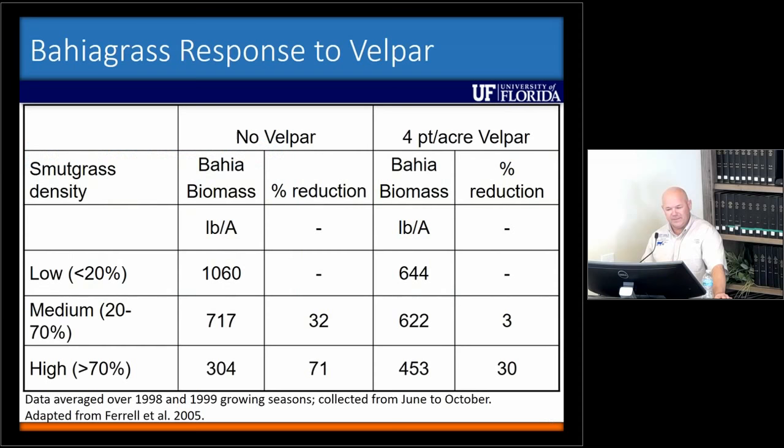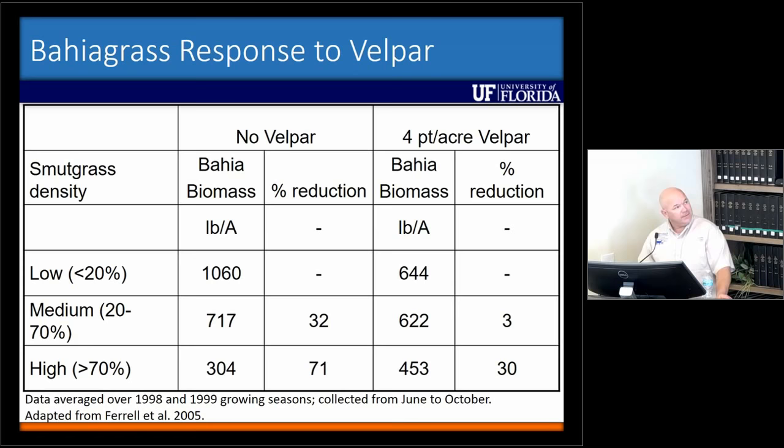Something we haven't really covered yet is forage tolerance. This is work done in the late 90s by Jeff Malahi down in Immokalee. He's showing bahiagrass biomass with no Belpar application at different densities of smutgrass. Once you got to more than 70% smutgrass, you had about a 70% reduction in bahiagrass — kind of a no-brainer. At 20% to 70% smutgrass, you had about a 30% reduction in bahiagrass. But when you add Belpar back into the system at medium density, you reduce it by about 29%, and at high density instead of a 70% reduction in biomass you only have about 30%. So that shows the relationship between using Belpar and bahiagrass production to help reduce competition from giant smutgrass.